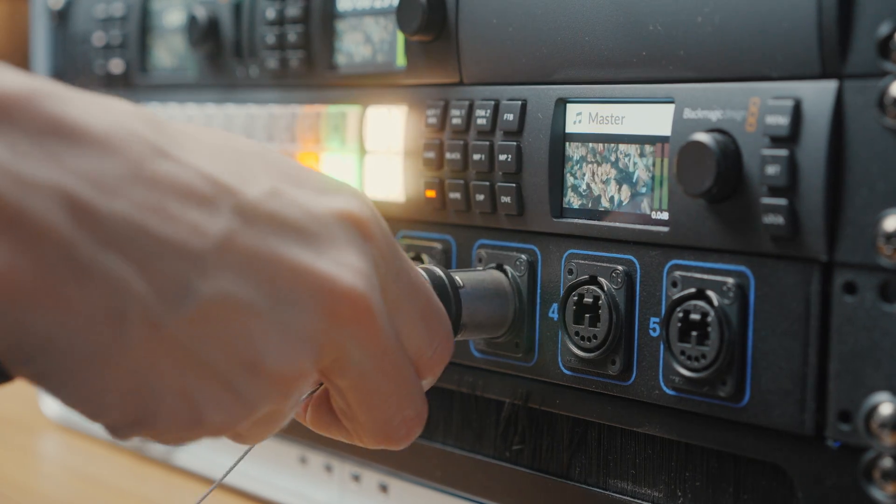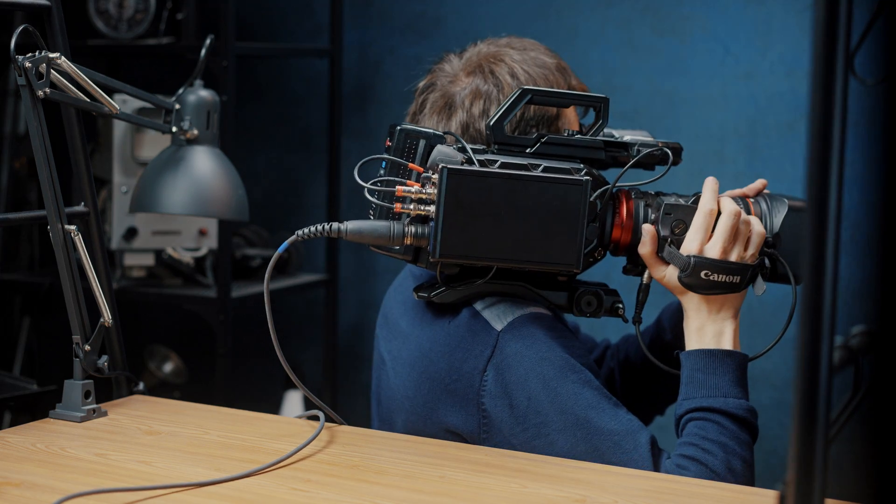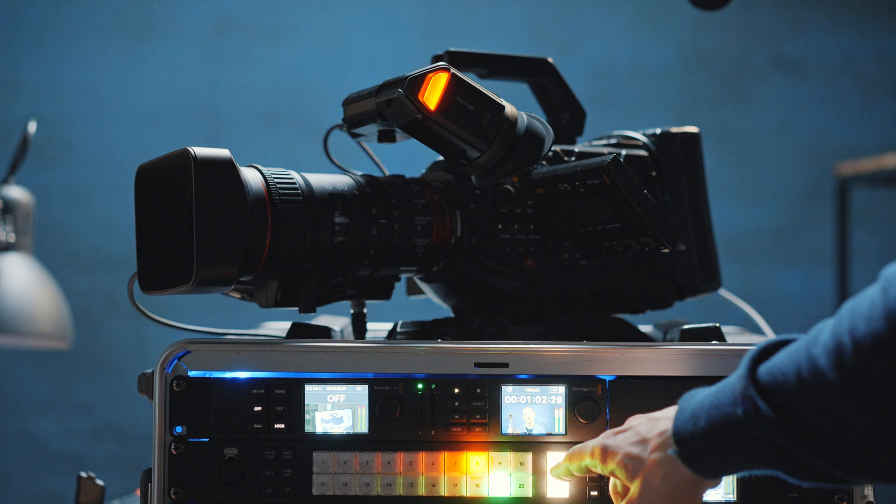Your ATEM will receive a 4K video signal from the camera and at the same time send the program return feed in 4K with camera control, talkback, tally — everything.